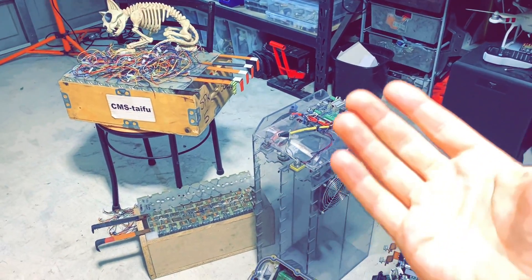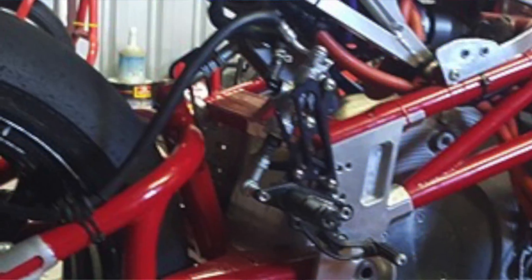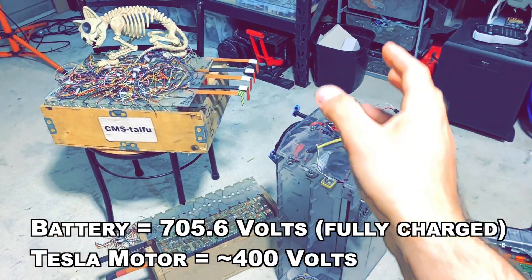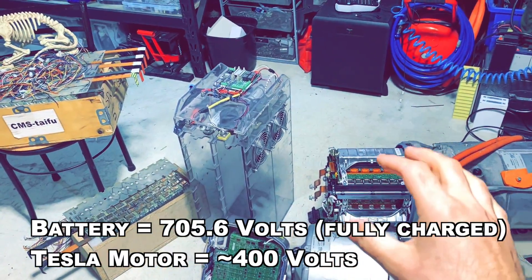So I ended up getting a Voltron motorcycle version one battery from 2013. It's a 700 volt configuration, and I need to reconfigure it down to 350 volts.